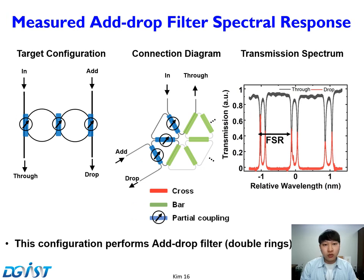In this slide, we have a two-ring CROW but with an add-drop configuration. Now two bus waveguides are coupled to each resonator. The measured spectral response is shown on the right.